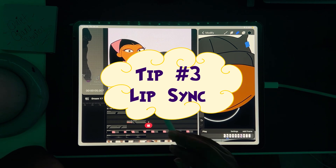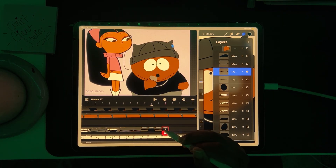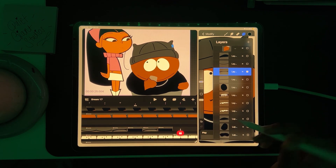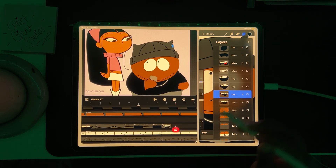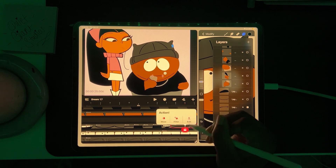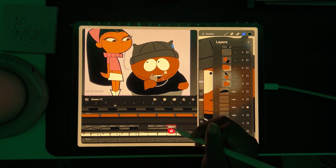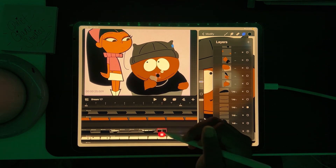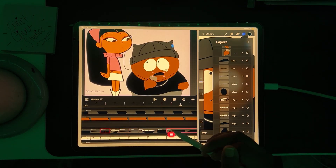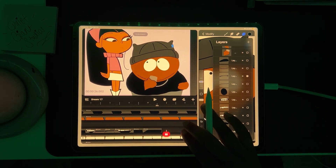Tip number three: lip sync. That brings us to syncing the mouth to the audio. When syncing lip movement to audio, timing is everything. Lip sync is the process of matching a character's mouth movements to dialogue or sound. Change the mouth frame just before or exactly on the sound — this avoids any awkward delays. Use your judgment to decide which mouth pose fits best with each sound. If your character is talking too fast for the eye to follow, don't be afraid to leave out a frame or two. Remember, animation is all about creating the illusion of life. Instead of mimicking video references directly, listen closely to the audio — this helps you choose frames and poses more intuitively.